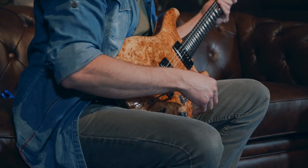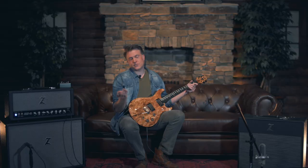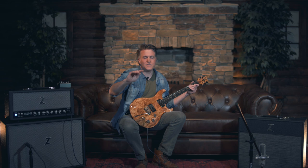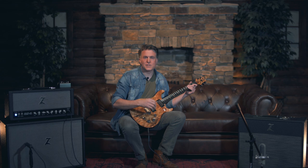So this knob right here is actually the bridge, and then if I switch up here to the neck, this volume knob is the neck. And then you've got a push-pull pot on the tone, which means — if you haven't checked out Dave Grissom, just stop this right now, just pause, come back to it later, go find this incredible guitar player. One of the best tones just ever. Dave Grissom, go check him out. He's just an incredible player.